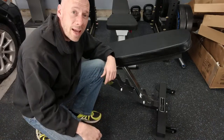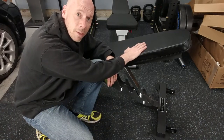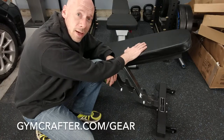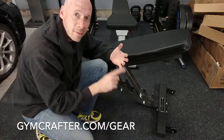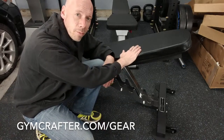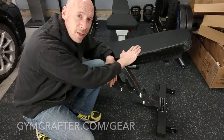If you want to see any of my other recommended gear, this bench is definitely on my recommended gear page on the website. Just go to gymcrafter.com/gear and you'll see all the things that I recommend — barbells, weights, racks, benches. Like I said, this will be on there. Anything you want, gymcrafter.com/gear and you'll see all my recommendations there.